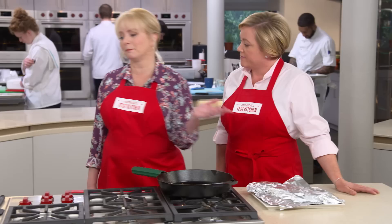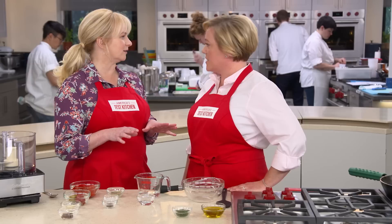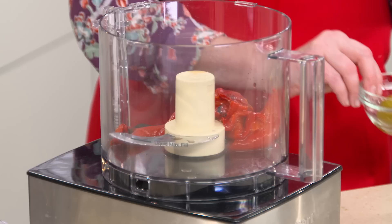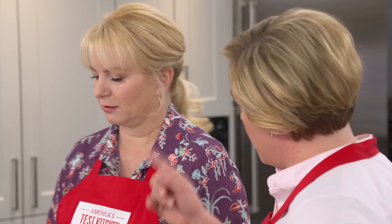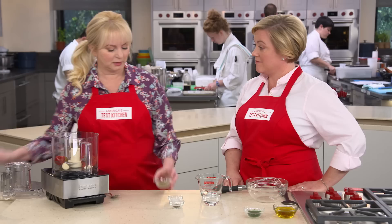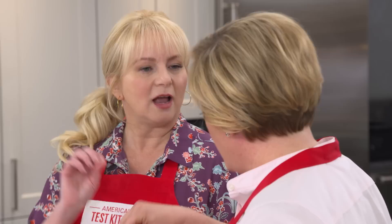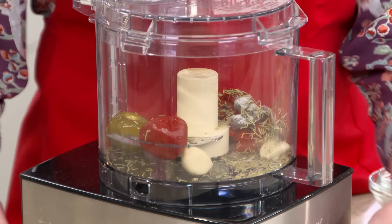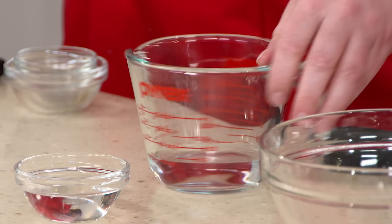Our sauce is inspired by pork chops and vinegar peppers — no applesauce. It's a super quick sauce with a briny, pickly flavor that's perfect with pork. We start with three-quarter cup of roasted red peppers, two jarred cherry peppers for a little more heat with stems removed, two garlic cloves, two anchovy fillets — not fishy, just great savory flavor — two teaspoons of dried rosemary, a half teaspoon of salt, and an eighth teaspoon of black pepper. We pulse this in the food processor until finely chopped, about 15 to 20 pulses.